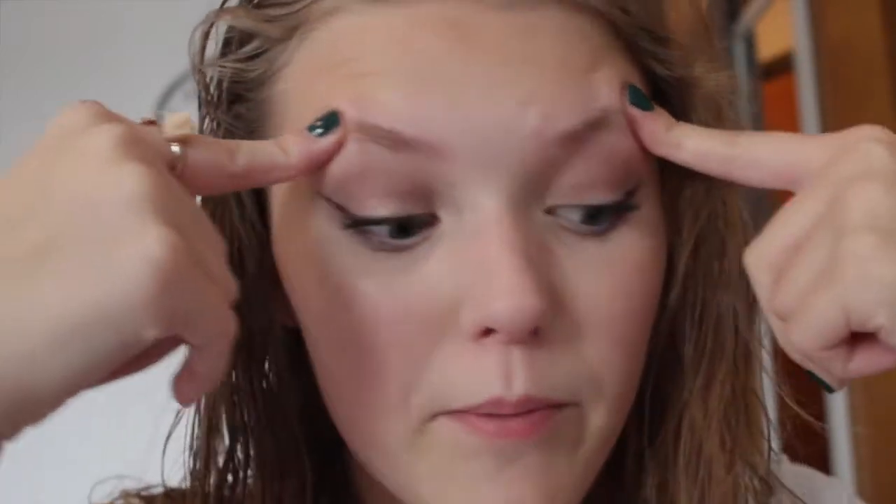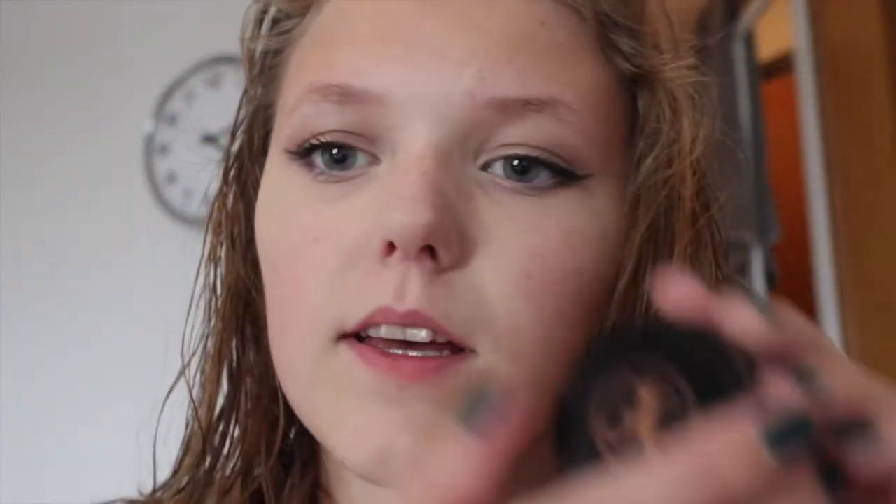So yeah, let's just get started. Excuse my wet hair — I took a shower, you can see my towel. I also forgot mascara, which is like the most important step with your makeup. I got my makeup all done except for my brows.